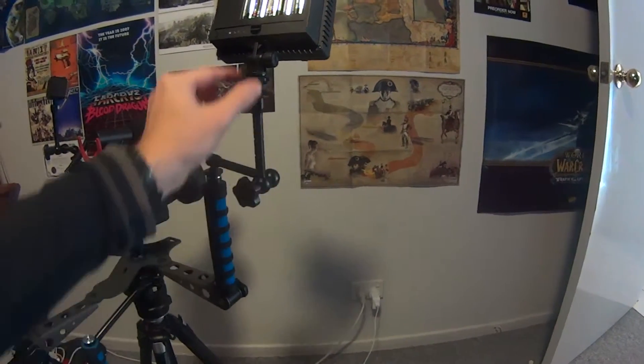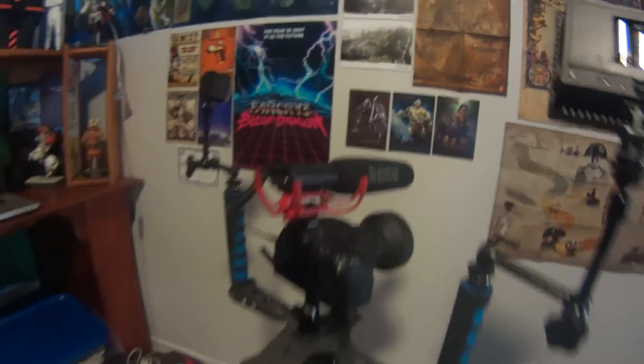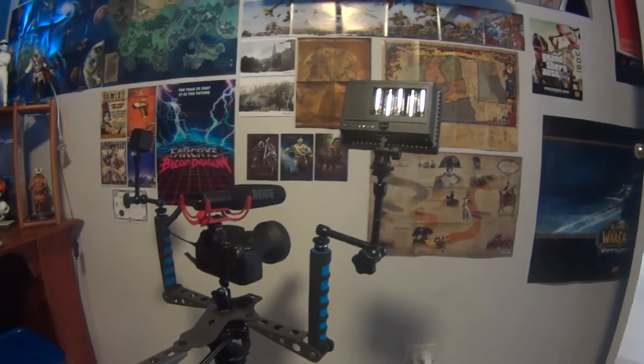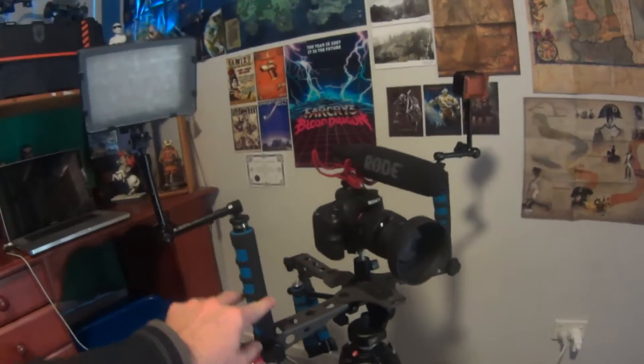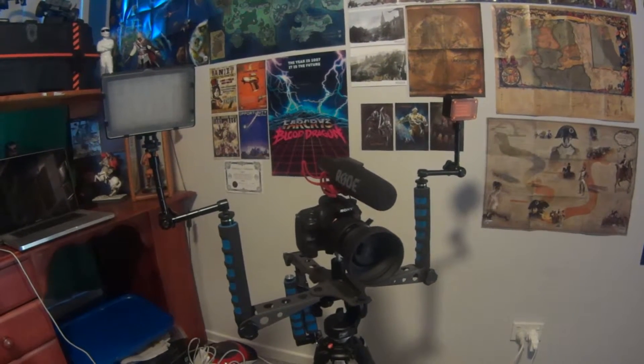When you loosen this, the whole thing can move, and when you tighten everything it goes stiff and won't go anywhere. Going to give this a bit of a test — Mitchell will be the subject of course. That's a pretty awesome camera setup I think — catch you guys later!